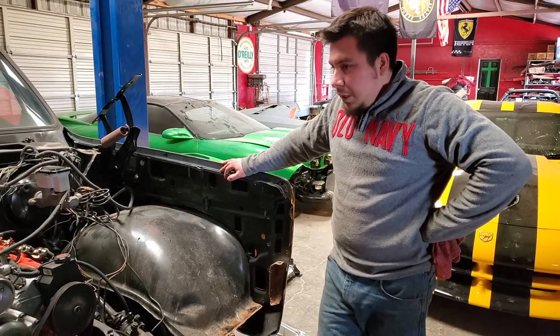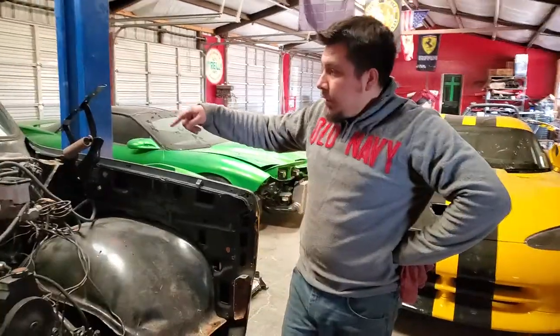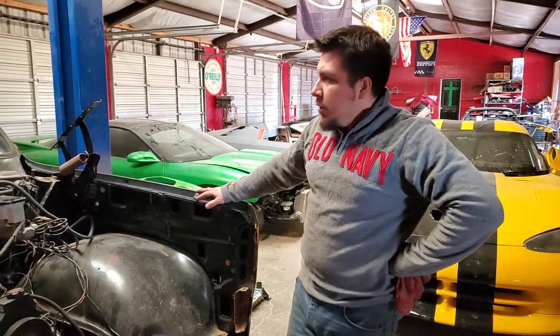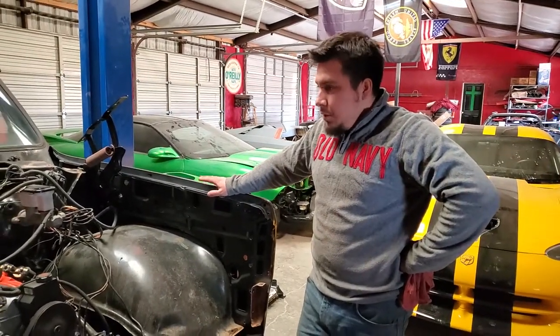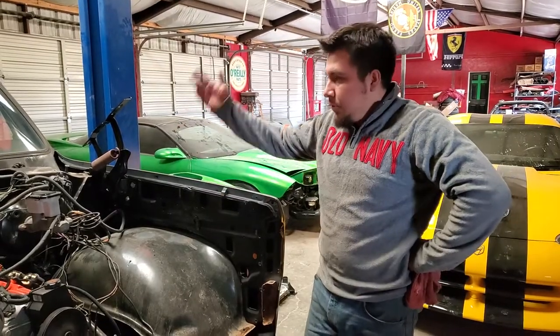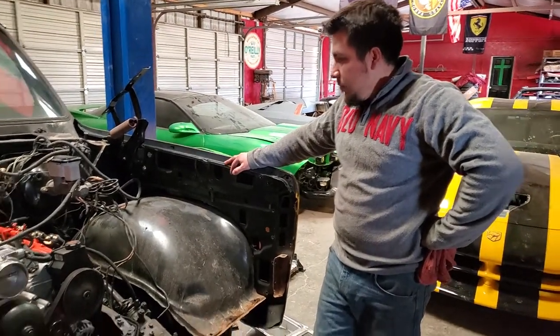It makes it very reliable versus the fuel pumps and the setups that you do on the outside on the frame rails with an external pump. Running it in-tank, it's got its own baffle too — that's why I like using that. If you can get that to work, it's just like you're running a factory setup in just an old truck, so it makes it very nice.